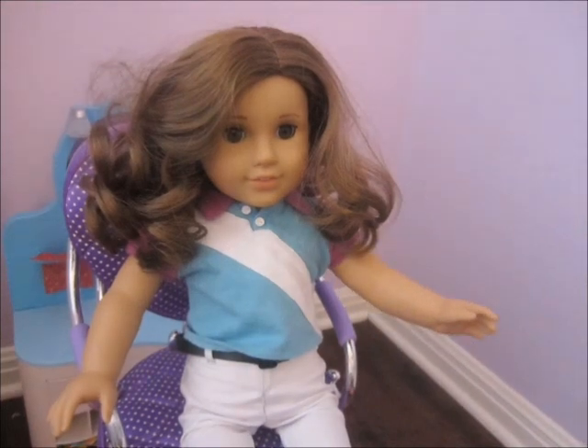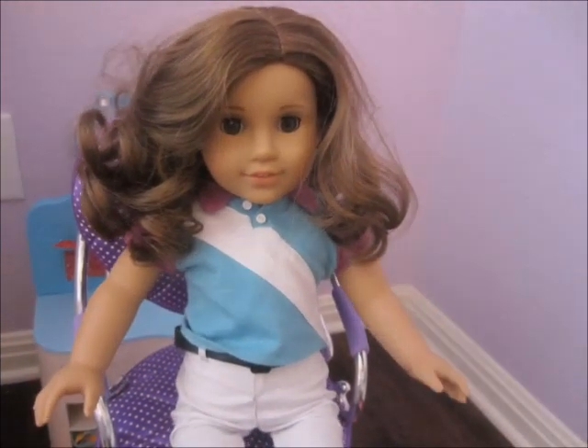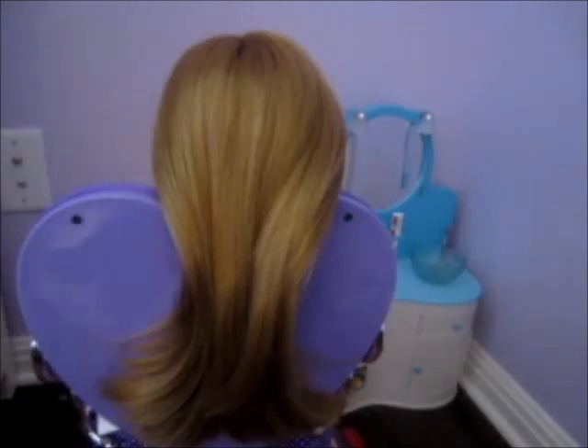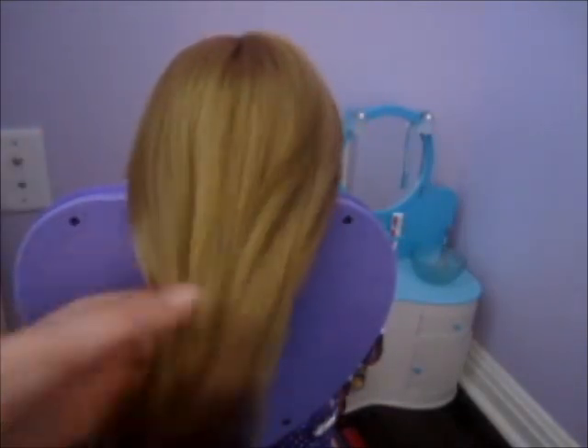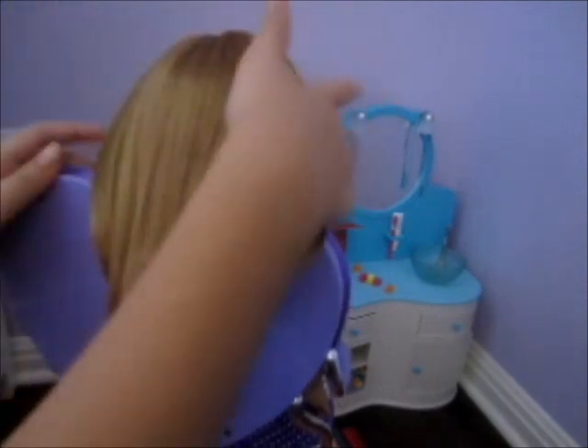Hello ladies and gentlemen, today I'll be showing you how to do five awesome cute hairstyles on your doll. First, go ahead and take your doll's hair and start brushing it out. You might want to have a doll with long hair so the braids will work easier on the doll's hair.